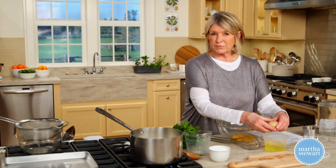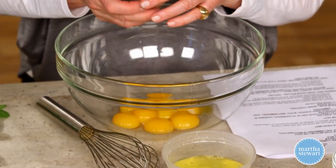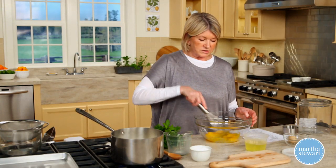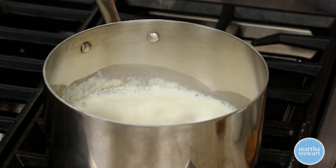Save the whites for something else. We want a nice, rich mint ice cream. Whisk your egg yolks. The cream and milk are almost at that simmer.